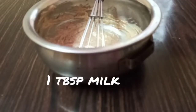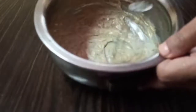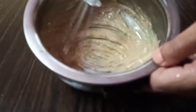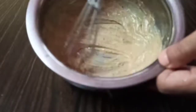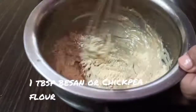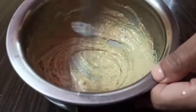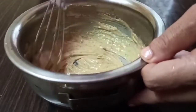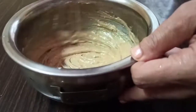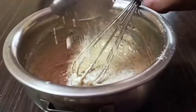Now add 1 tablespoon of milk and beat it until the milk looks incorporated into the butter mix. Then add 1 tablespoon of besan or chickpea flour into the butter creamed mix and continue to whip it. Whipping is essential to making cookies crispy without baking powder and soda.